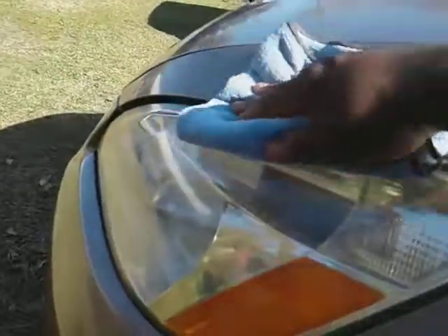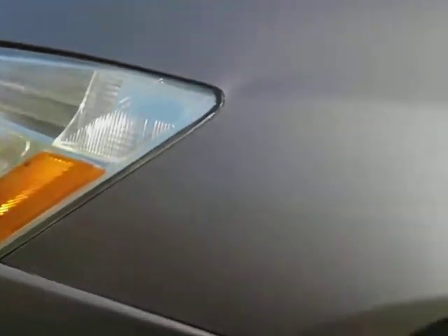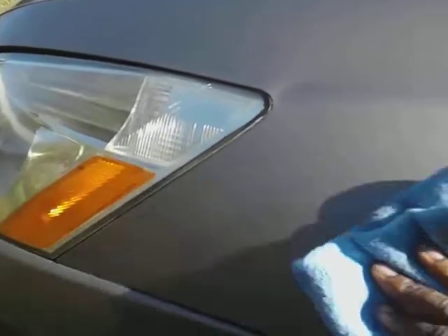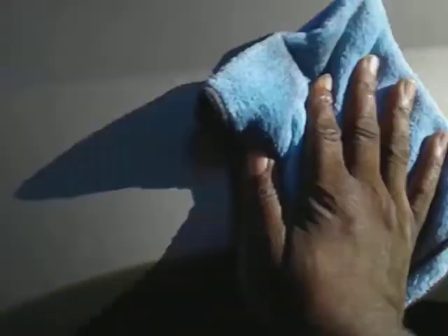Let's see how much gloss it puts on the paint. It definitely makes a very slick feeling — I can feel the slickness myself. Let's fold the rag over — it's very slick feeling, and I think you guys can see the gloss on it.